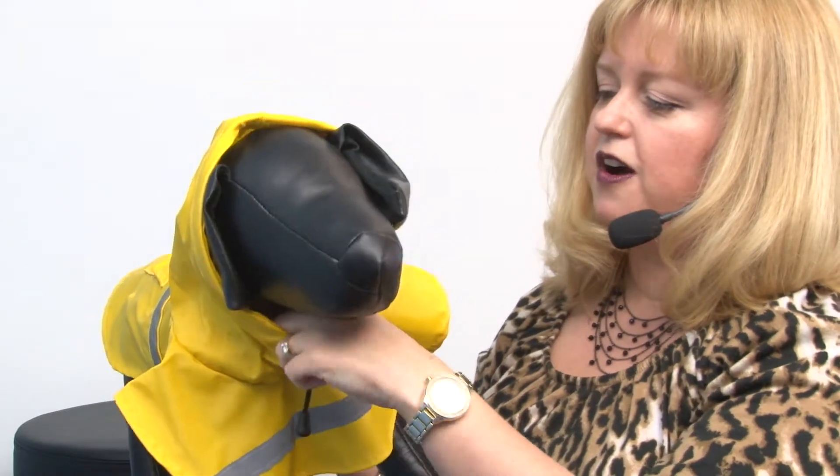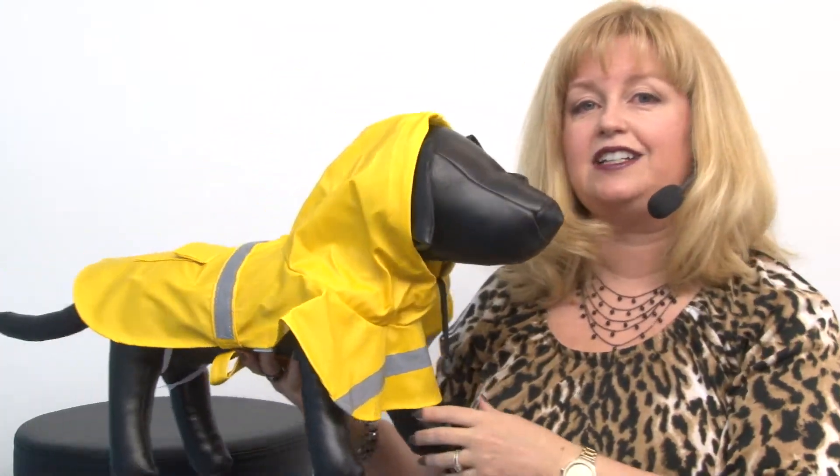You have a toggle closure drawstring here so that you can tighten the hood to fit your pet, and it attaches with quick touch fastener at the belly.